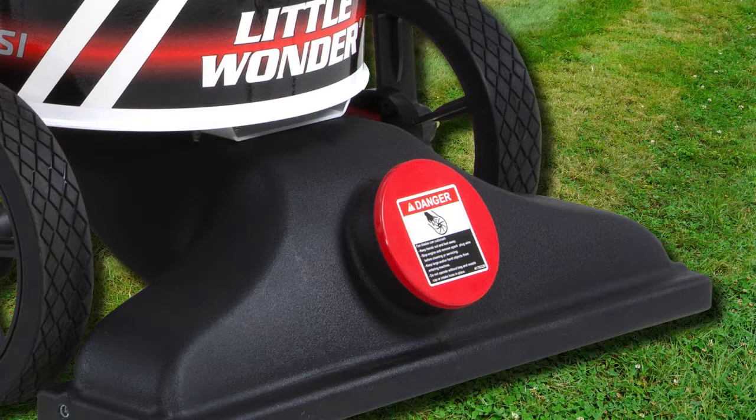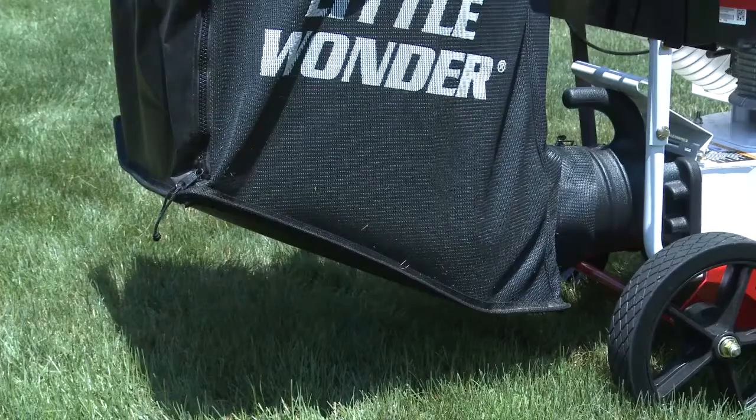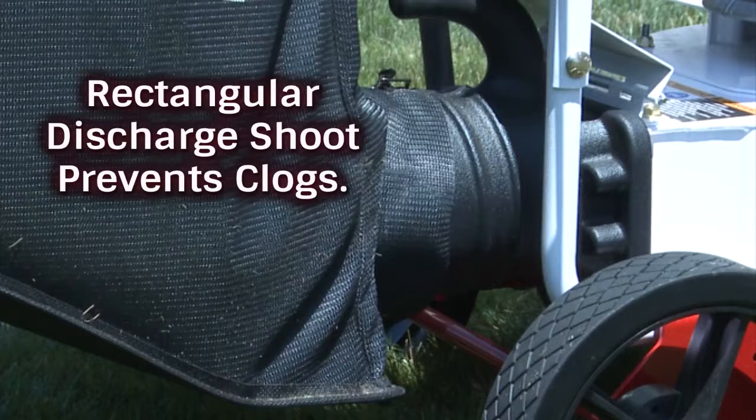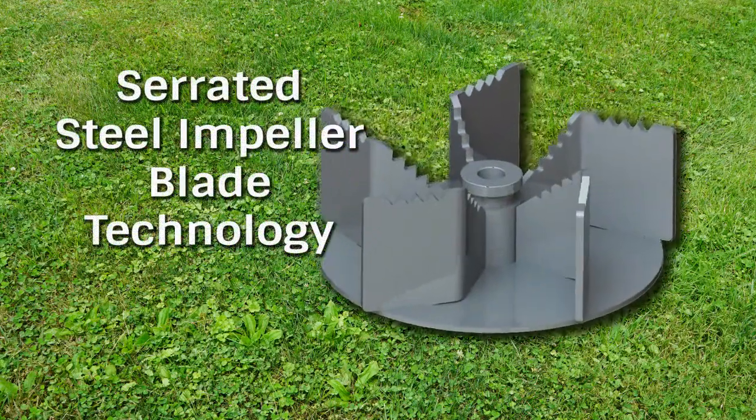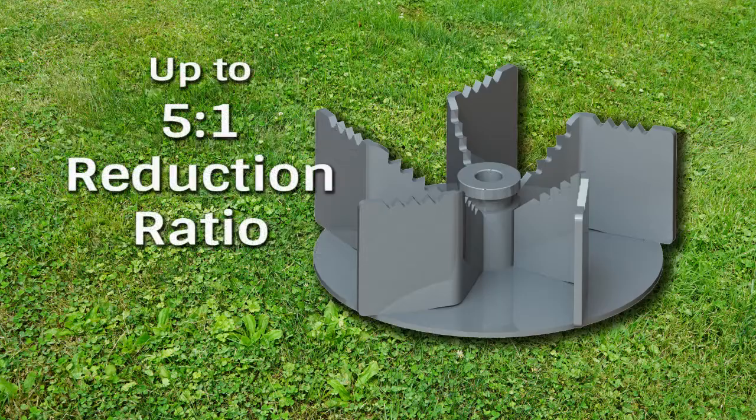Movement of air is controlled through a specially designed throated nozzle that increases airspeed, while a unique rectangular discharge chute prevents clogging of debris. A rugged 12-inch, quarter-inch thick, five-blade serrated steel impeller allows the ProVac SI to reduce debris at up to a whopping 5-to-1 ratio.